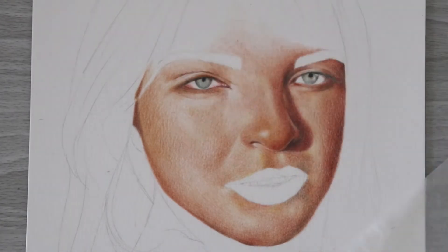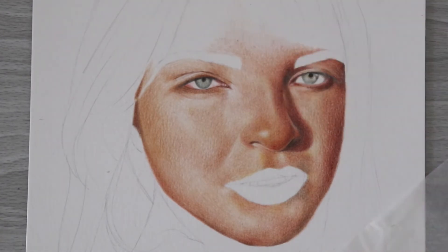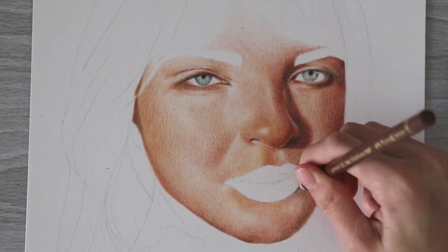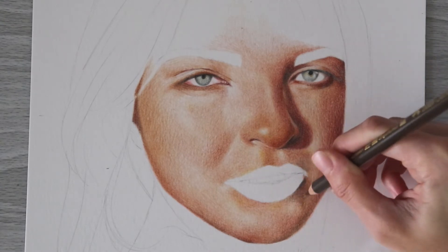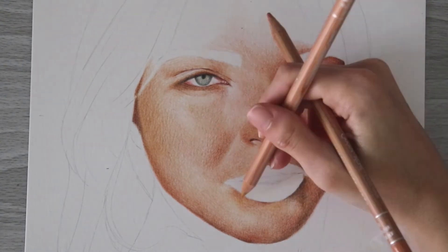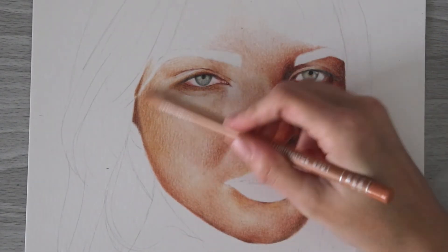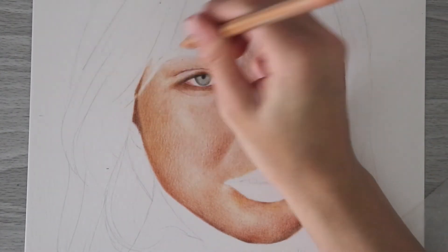When I started out with skin tones, I would only use tones I thought were skin tones — for example, light peach colors for a lighter skin tone, or just a couple of browns for a darker skin tone — and I didn't think too much about depth and undertones. In reality, even when working on a lighter skin tone you'll need darker browns, and when working on a darker skin tone you'll need lighter tones for highlights as well.